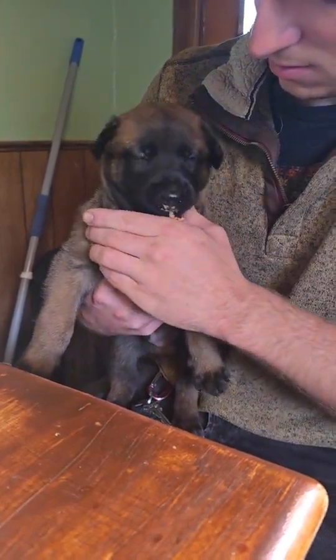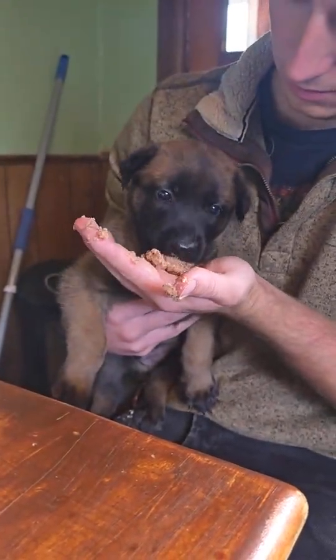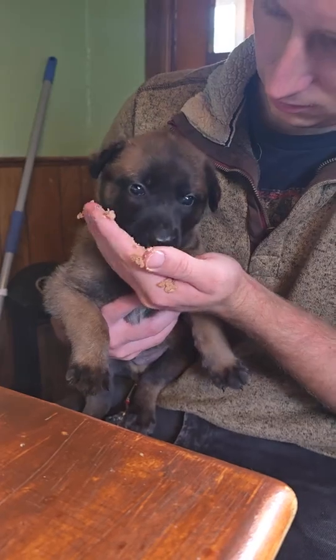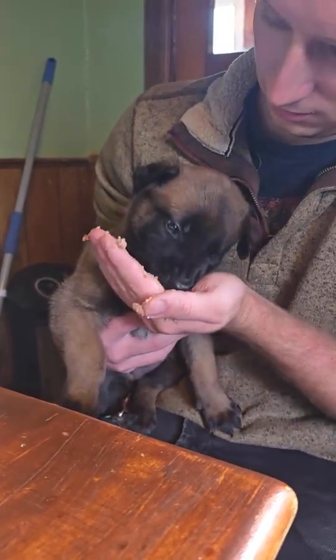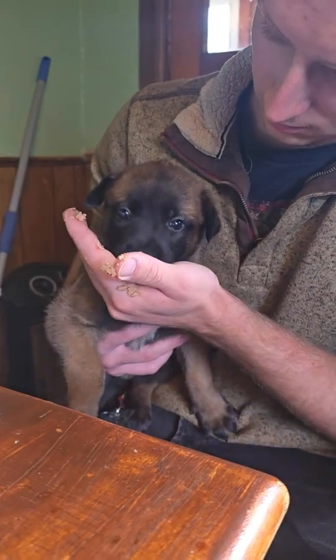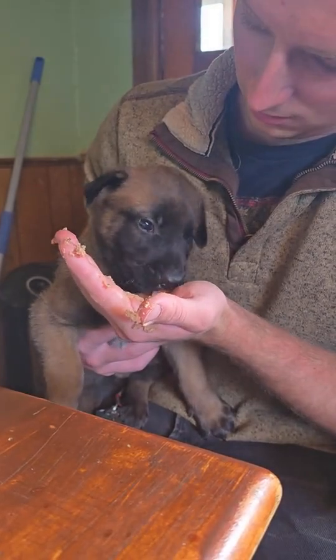He will be feeding him by hand for the next six months. Nothing that puppy eats is going to be free-fed — it's all going to come from his hand. I'm going to do the same with Trigger. This is the absolute most important thing you could do with your puppy, especially if you want to train them to be really good at search and rescue or obedience training, because we want that puppy to follow the hand — following the hand is the most important thing.